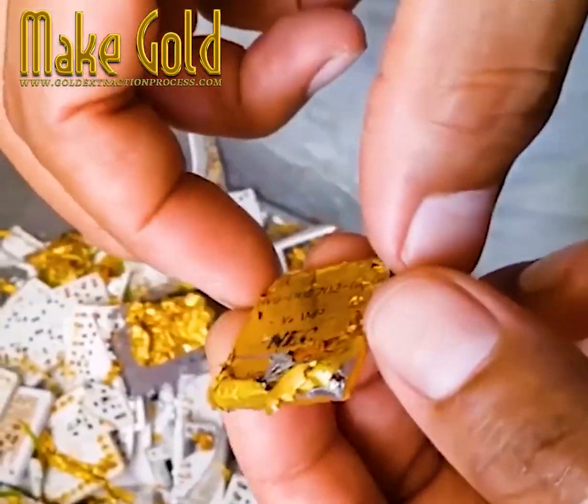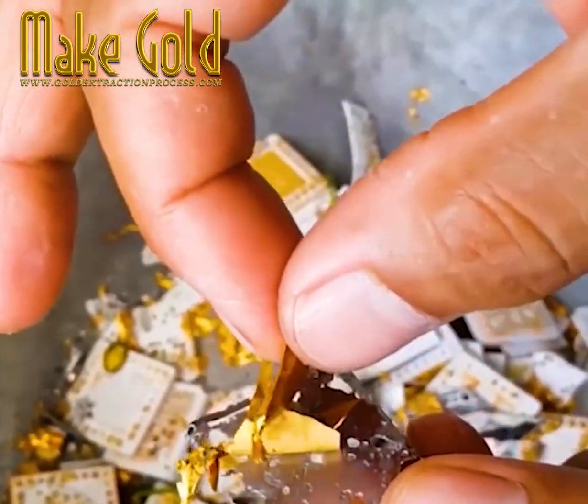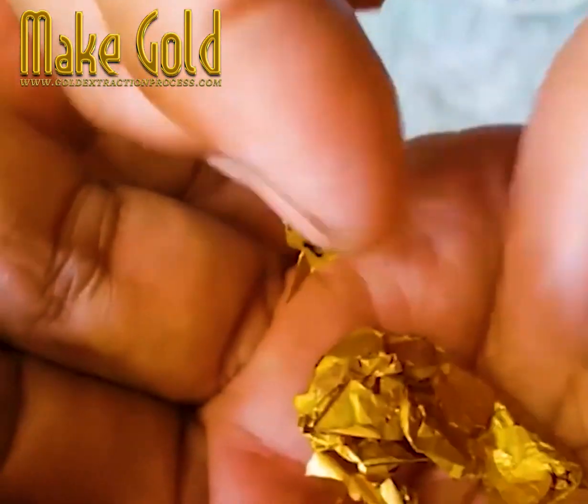The first step is salvaging all those parts, then soaking them in nitric acid that's been diluted for a week, and you can see that gold plating comes away.